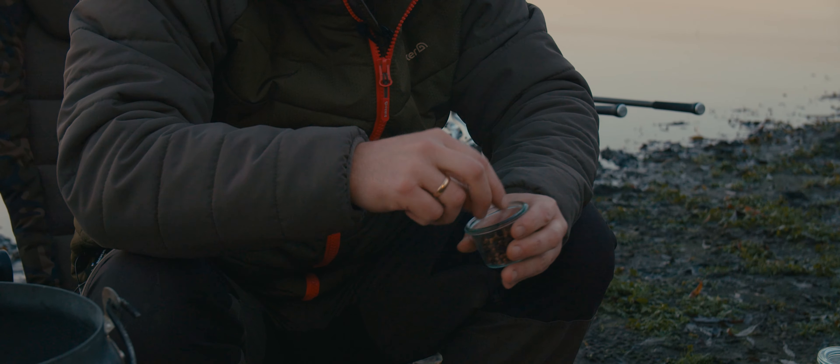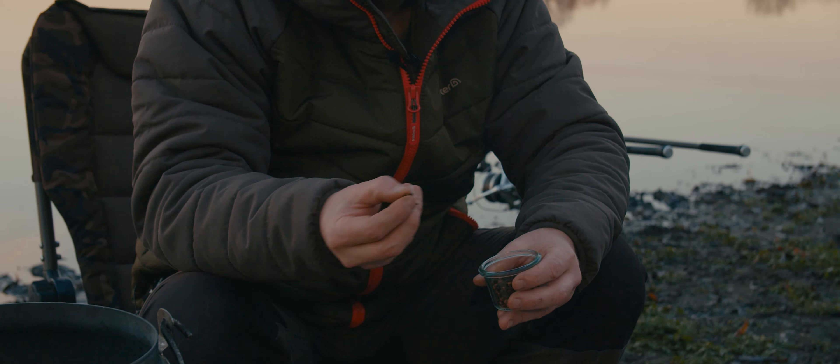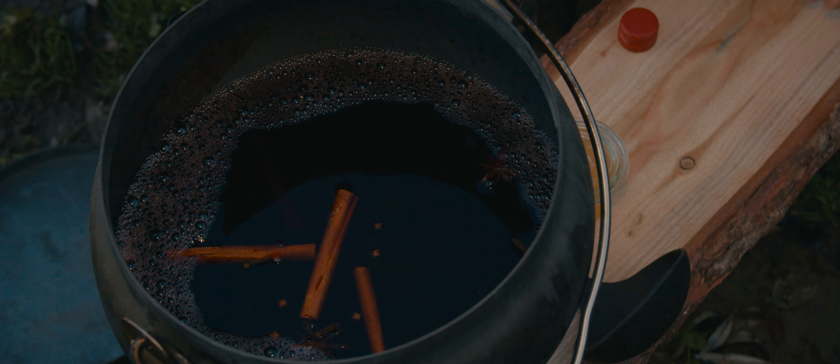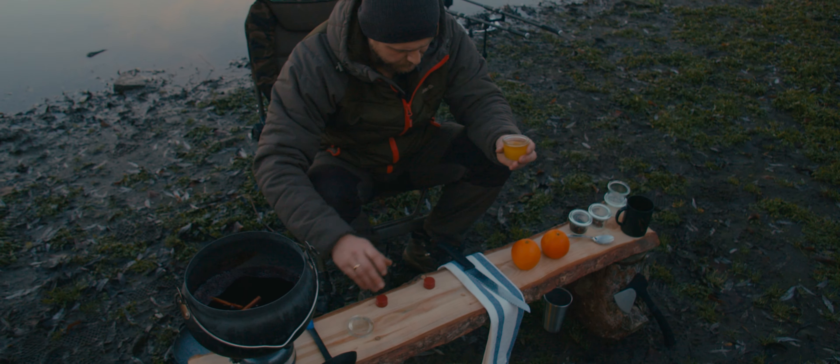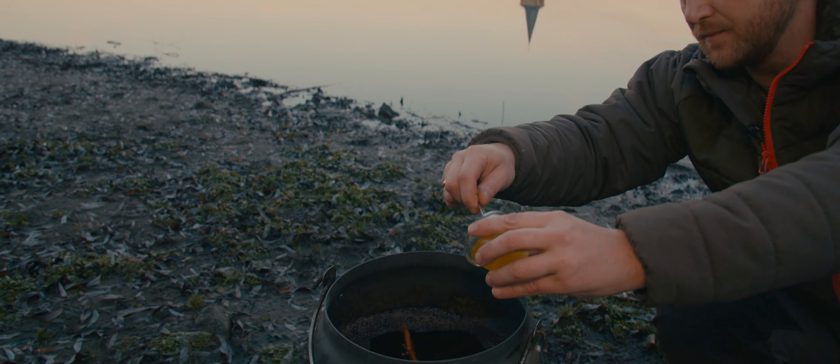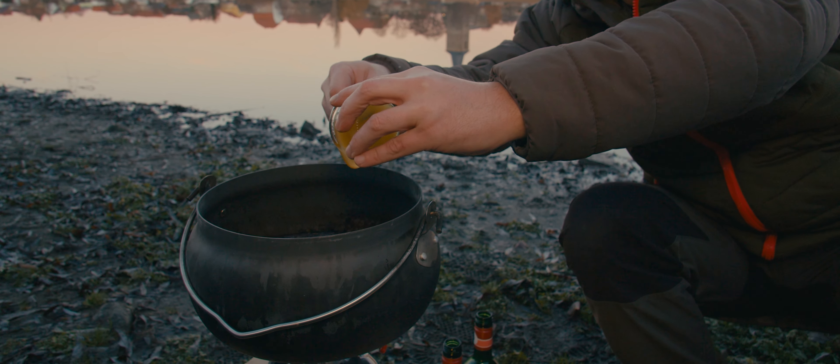Nelken — cloves — are also important. We're using eight pieces, though nine is also fine. And here we have Imkerhonig from the region — specifically Lindenhonig. That's four Esslöffel in total.